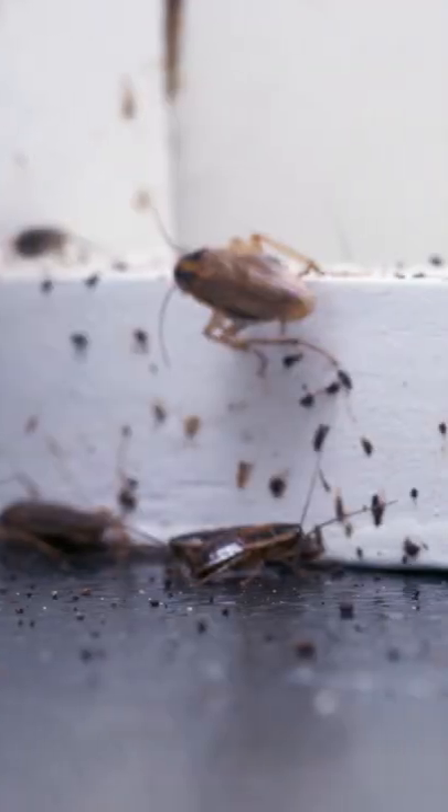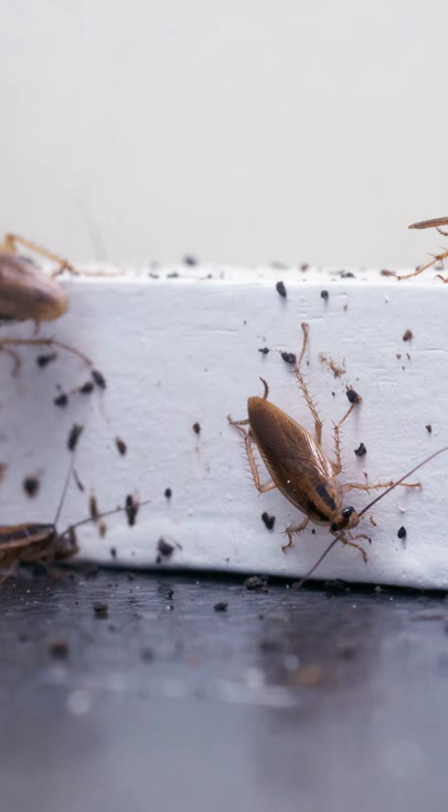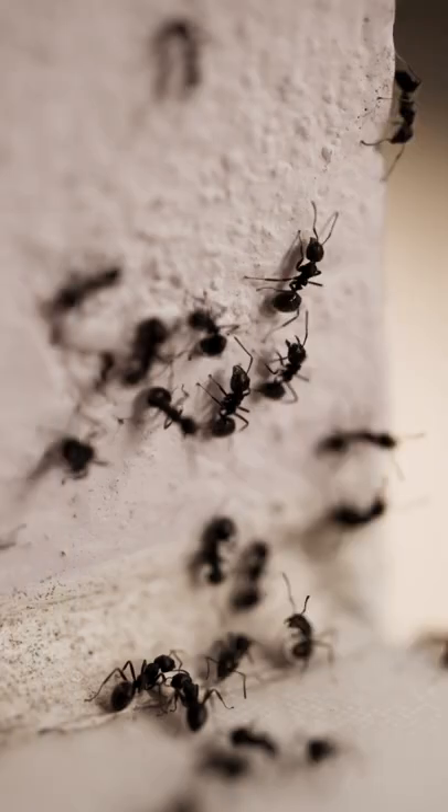Once applied, it can take up to two weeks to see visible results. This accounts for the time it takes for some pests, like ants, to take the bait and share it among the colony.